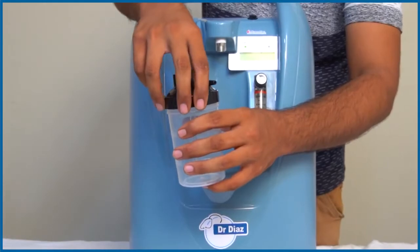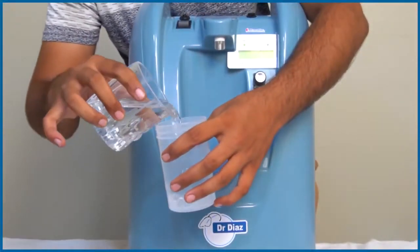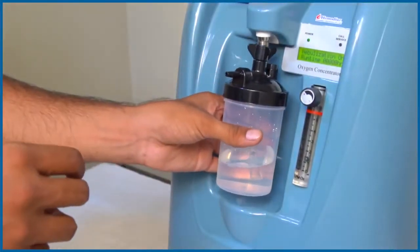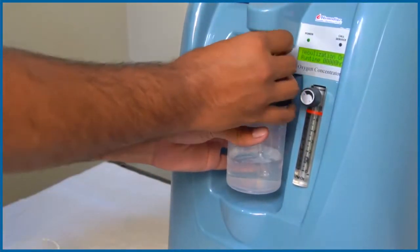Take the humidifier bottle, fill it with clean water, and keep the water level in between the minimum and maximum marks on the bottle. Fix the knob to get the humidified oxygen through the nozzle for the patient.